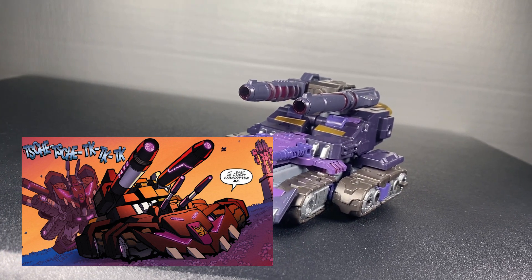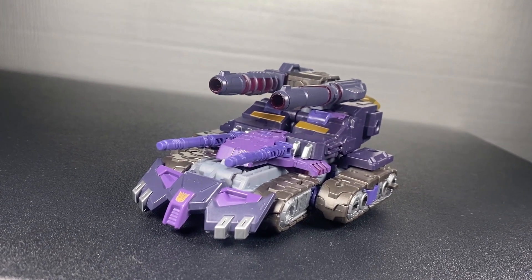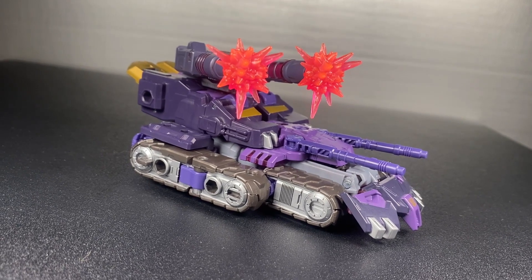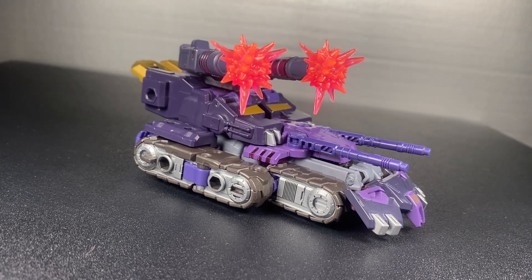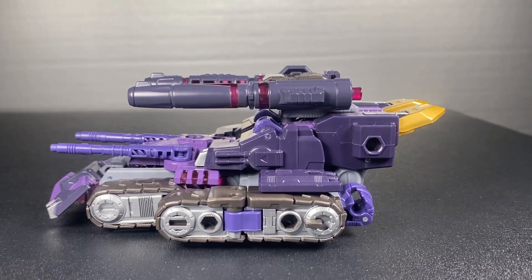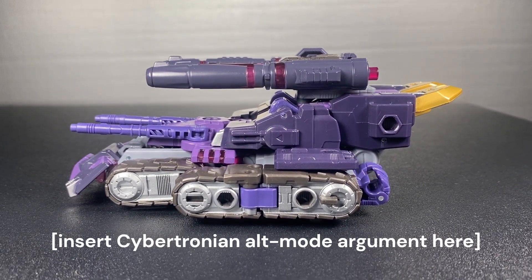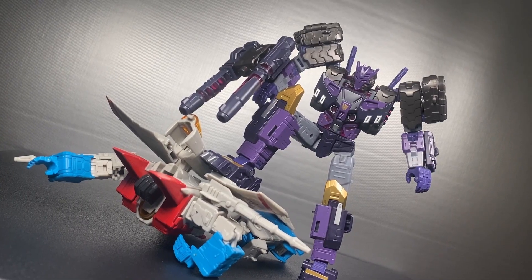The transformation itself I find pretty fun — for a character associated with constant transformation, it kind of feels like you can shift between modes very easily. I like how you have to stop doing one thing, go do something else in the transformation, then come back to the previous step — it's kind of like a momentum. There's not much to say about tank mode except for the visible hands, which is unfortunate, but just insert the Cybertronian alt mode argument here. You're not gonna display him in tank mode anyway because the robot mode is excellent.